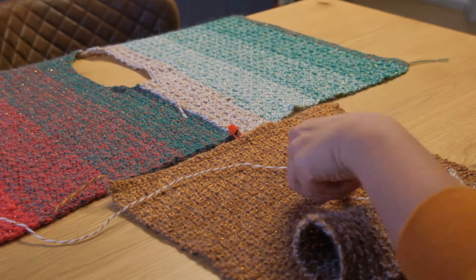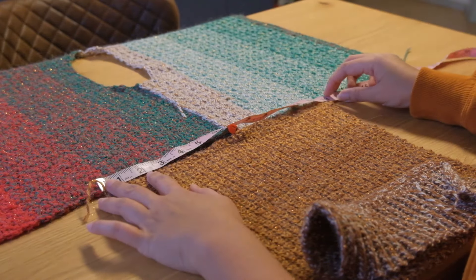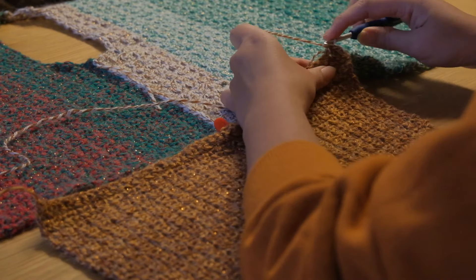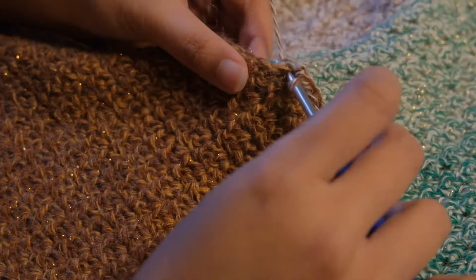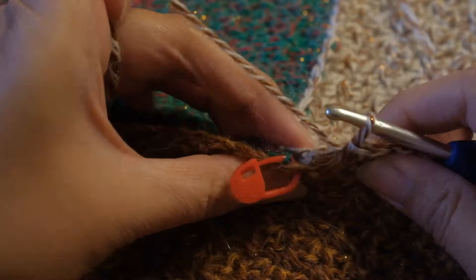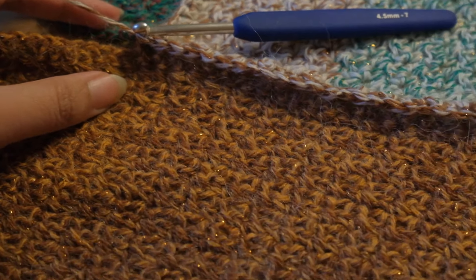Before we do the ribbing, let us attach the arms first. If body panels are made evenly, you can gauge the middle of your project. I like to measure each side for accuracy. My arm panel is 13 inches in width, so if I divide that by two it will be 6.5 inches — each side should have 6.5 inches. Put a marker in the middle so you know where to take a break and measure again. Simply do the same thing as the shoulder panel — stitch them together by doing single crochets on both sides. Once you're done with the entire width, cut the yarn.